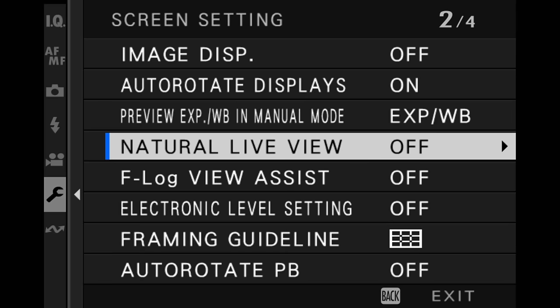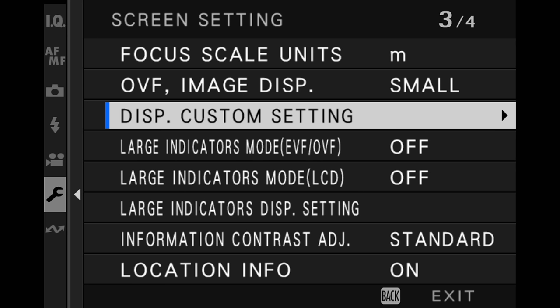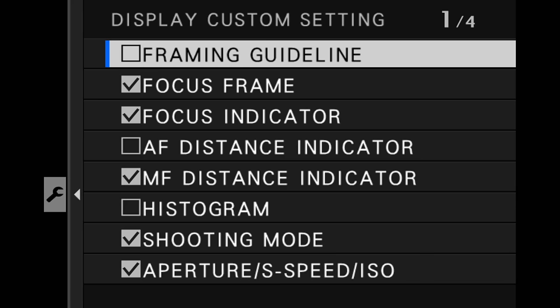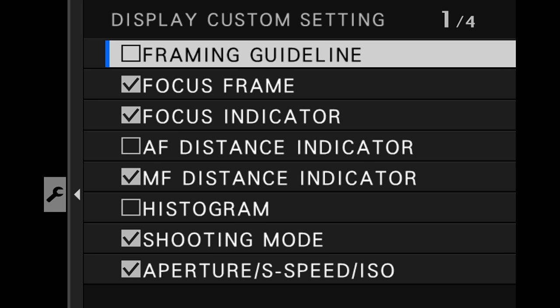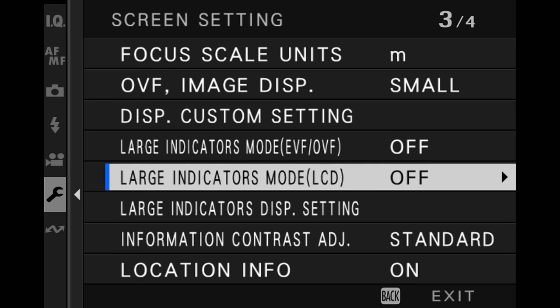For OVF image display, keep it on small window. DISP custom setting is very important — you've got different choices, and I would recommend the histogram set for both LCD and EVF. Keep in mind that if you're holding the camera while making settings, the custom settings you make only affect the LCD screen. To make custom settings for the electronic viewfinder, you need to be holding it up to your face. Large indicators mode — keep that off, because with large indicators mode some of the custom display settings are not available.